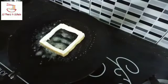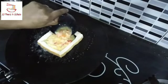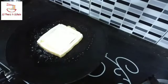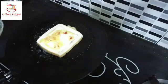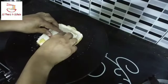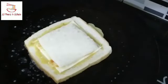I will add the butter and add the roti to the top. I will add the cheese. Then add cheese — add 1 spoon.